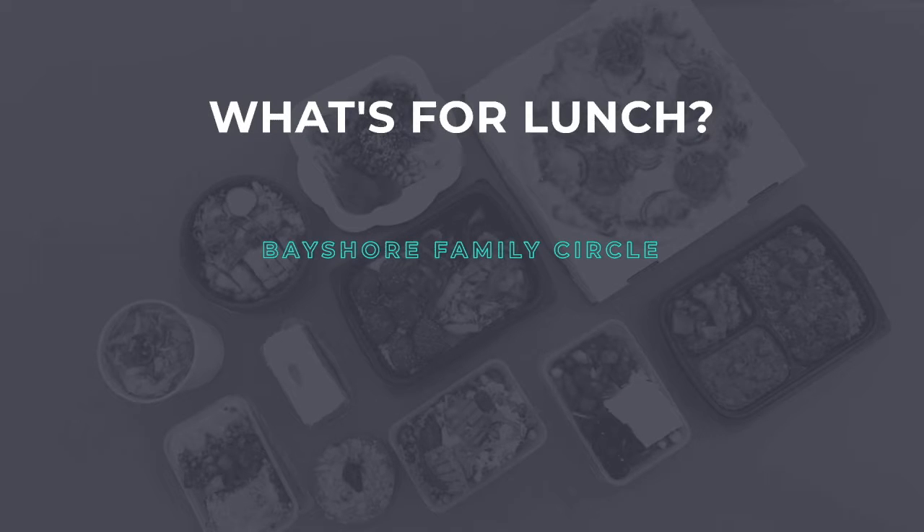There are no Bayshore birthdays for today, but let's find out what's for lunch. It's Wednesday and today's lunch is Vegetable Ponset. Vegetarian options are available.